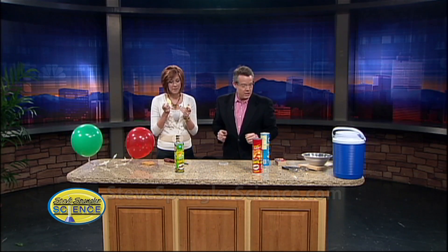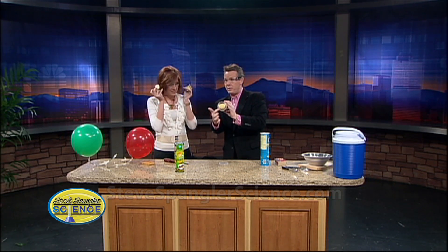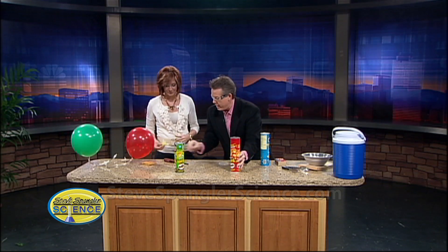Put on your glasses and I'll show you. It's no big deal. So here's what you do. You take the can. So you see the Pringles that are inside here? The Pringles are here and I'm just going to put it down like this.